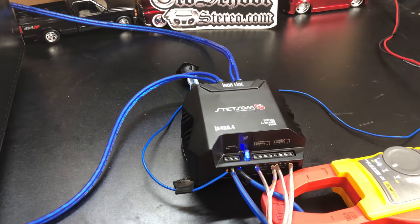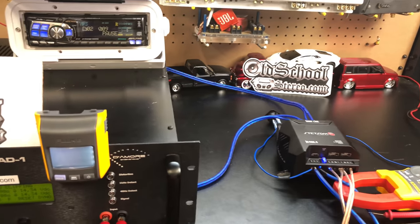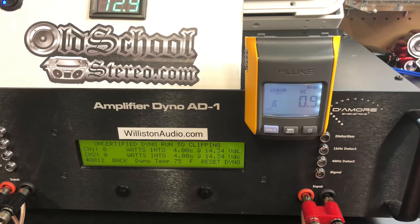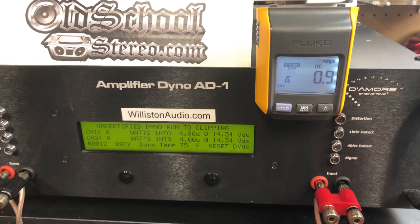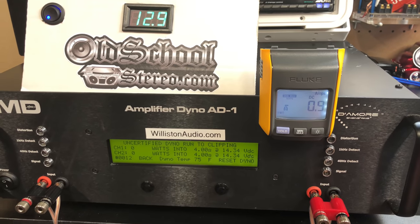Alright, Mini Brazilian Monster here — the Stetsom IR 400.4, rated 200 by 2. At 13.8V we're gonna try a one kilohertz track with the channels bridged, going uncertified this time, up to clipping. Let's see what we can get.